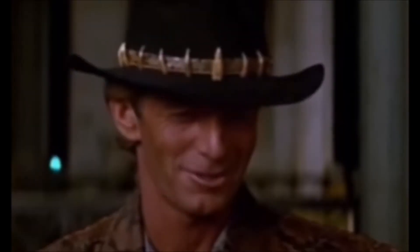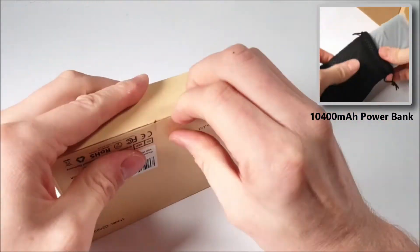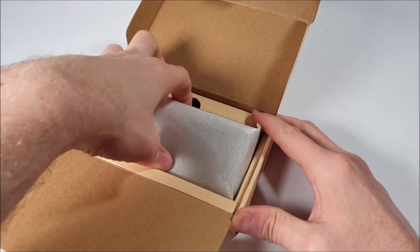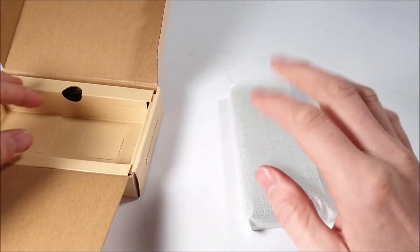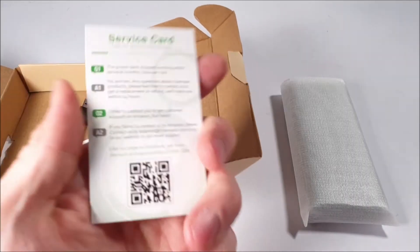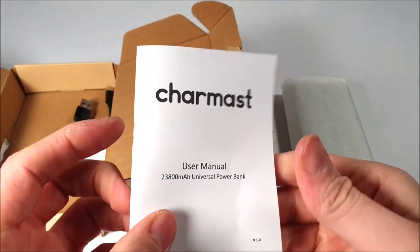Inside — it's not a knife, there's a knife. Unlike the smaller 10,400mAh power bank, we don't actually get a drawstring carry case, but it does come well protected. This thing is heavy. We have the usual warranty service card and an English detailed how-to-use user manual.